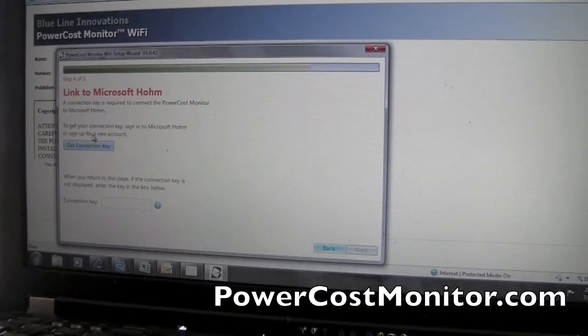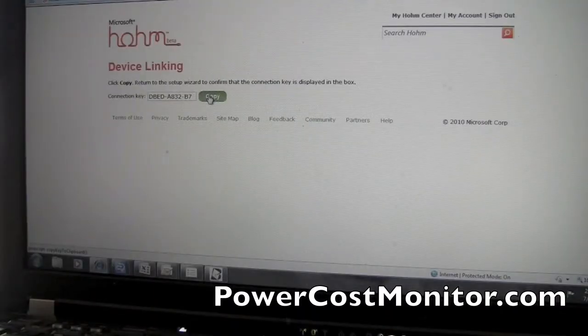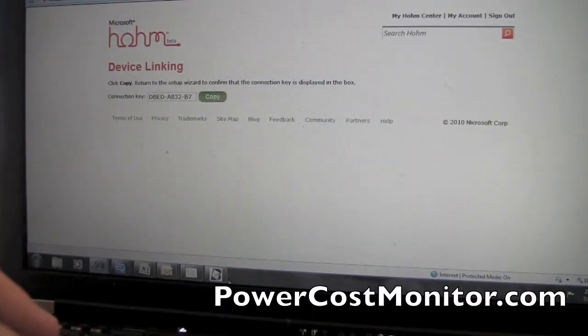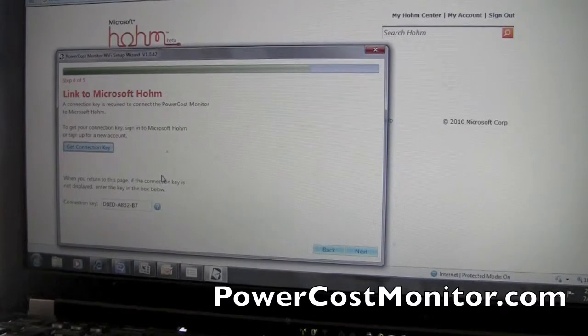The fourth step of the installation wizard is connecting your PowerCost Monitor Wi-Fi device to Microsoft Home. Click on this tab to get your connection key. The wizard will drive you to Microsoft Home where you will receive your connection key — click copy and your connection key will be automatically imported into the setup wizard.